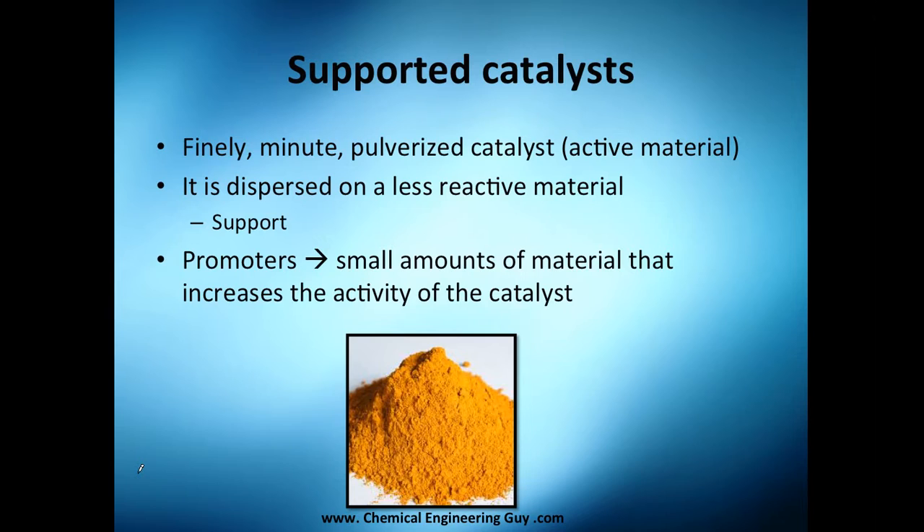Let's start with supported catalysts. As the name implies, you're going to be supporting the catalyst. First, you finely pulverize the catalyst, which is the active material, and then disperse it on a less reactive — or probably non-reactive — material, which is called the support.